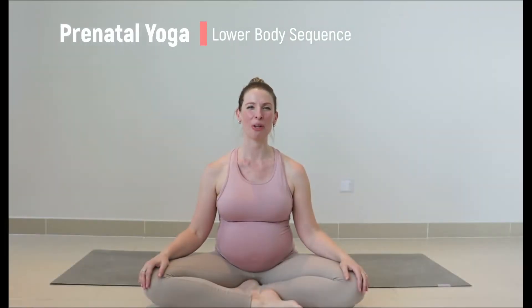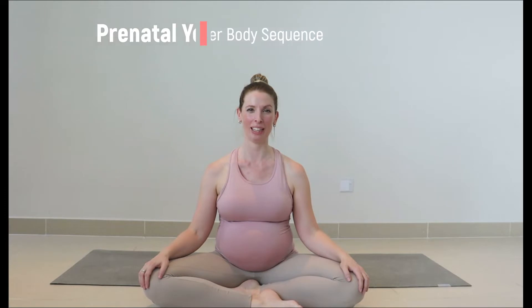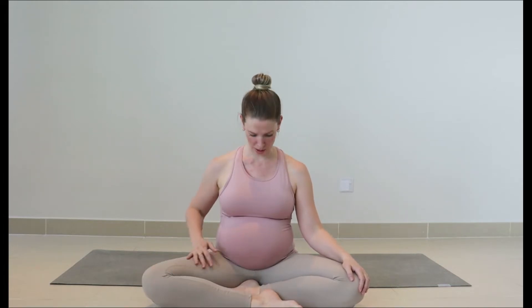Hi and welcome to today's prenatal yoga sequence for our lower body. I've designed this class to be safe for all three trimesters of pregnancy, but as always I just want you to work with your body — if there's anything that doesn't feel comfortable, sit back and rest where you need to. If you're new to Element, welcome! My name is Jennifer, I'm a Pilates and yoga teacher and I specialize in women's health. I'm also 30 weeks pregnant with my second baby, and these shorter workouts are really helpful as I get towards the end of pregnancy.